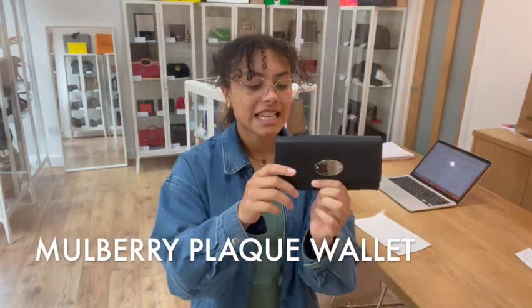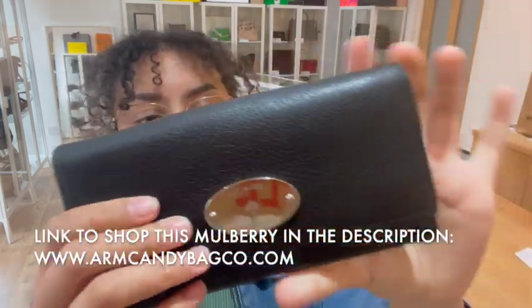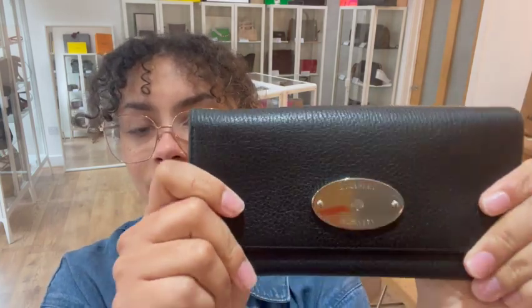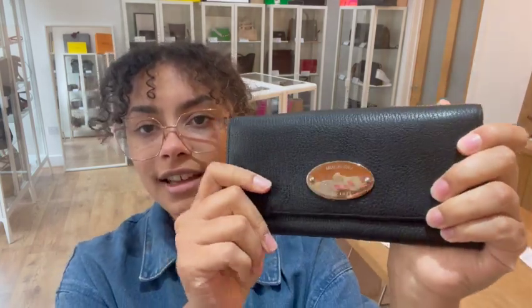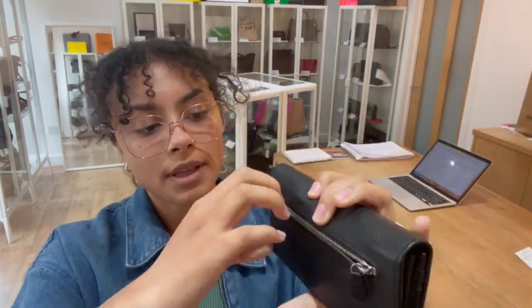Hi everybody, welcome back to Arm Candy! We've got another gorgeous little Mulberry wallet to show you today. This is the Mulberry Tree Plaque wallet and it's really lovely and slim and lightweight. It's in a really gorgeous feeling grained leather and we've got one zipped pocket along the back here.